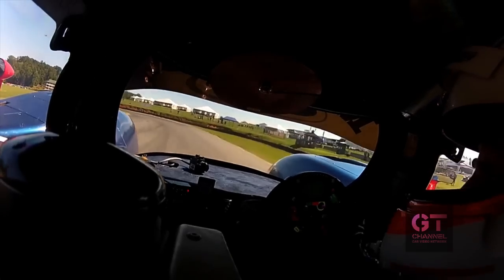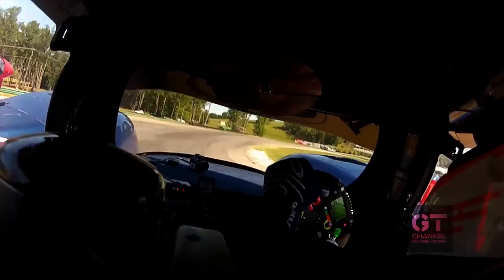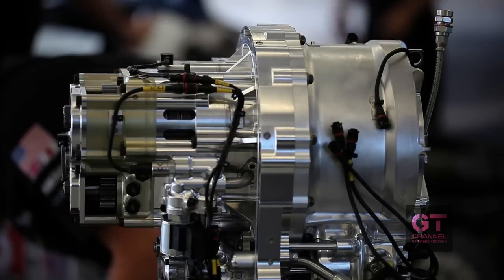With the kinetic energy recovery system, what you're trying to do is you want to store energy when the car is slowing down. Normally the kinetic energy of the vehicle gets wasted as heat on the brake discs. And what we do is we have an equal but opposite torque transfer between the vehicle and the flywheel, so while increasing the flywheel speed, we slow the vehicle down.